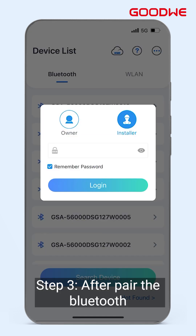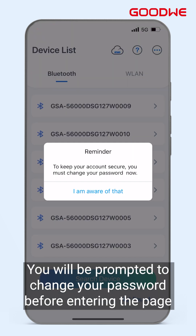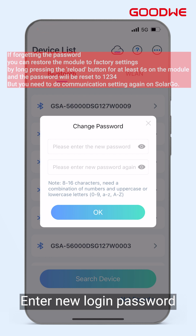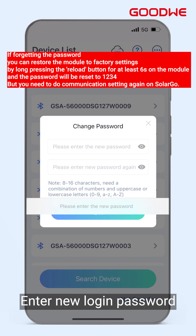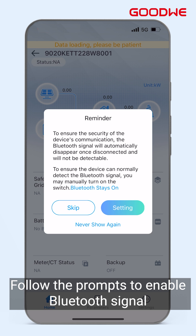Step 3: After pairing the Bluetooth, we need to enter the login password 1234. You will be prompted to change your password before entering the page. Enter the new login password and log in again with the new password. Follow the prompts to set up Bluetooth.